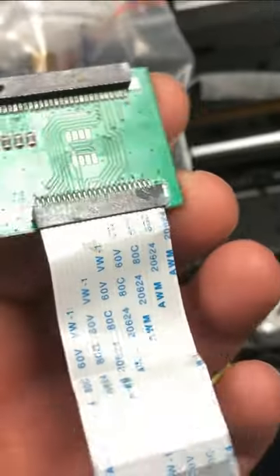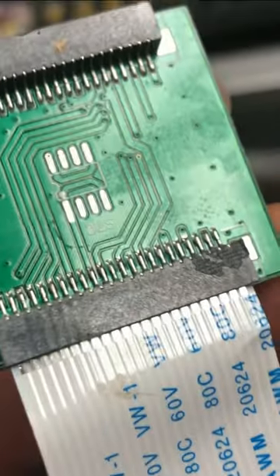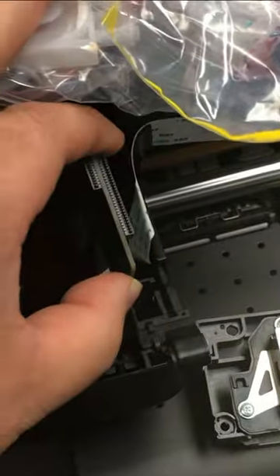Hey, lots of you bought a DTF Pro Model J, and when you replace the printhead you'll find that the cable cannot be plugged into the L1800 printhead.